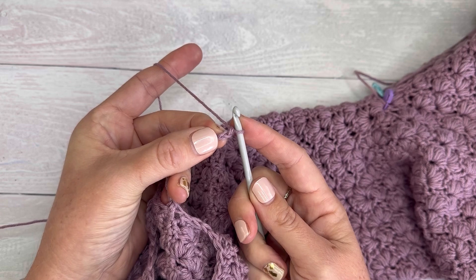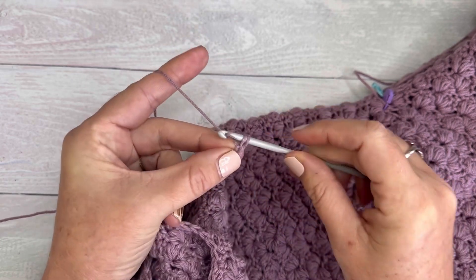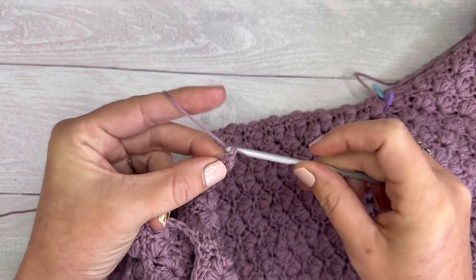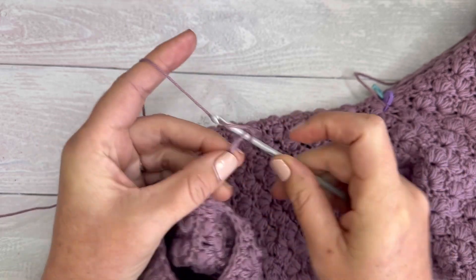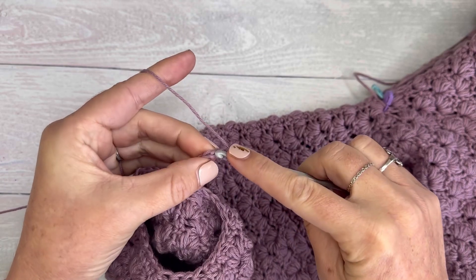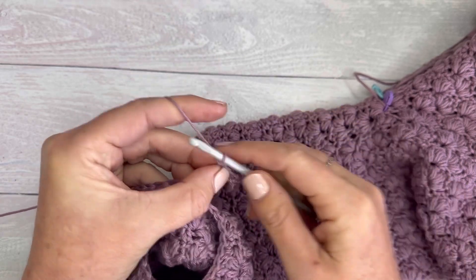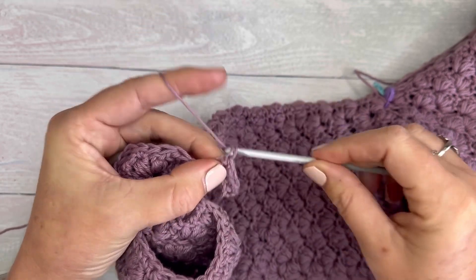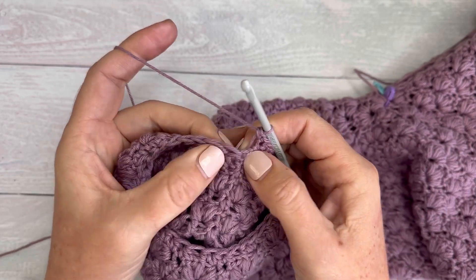I'm going to work into the second chain from the hook, so I skip that first one for my turning chain, and I'll work a single crochet into each chain on the way down: one, two, three, four, five, six, seven, eight, and nine.